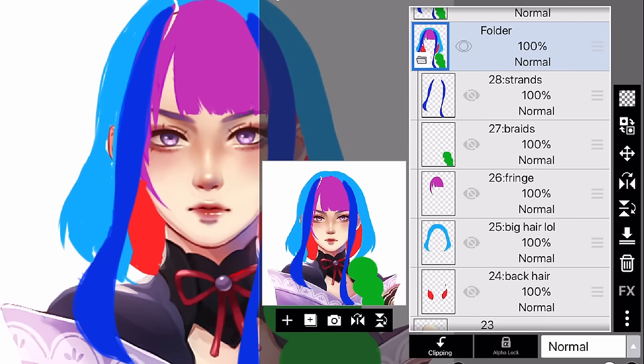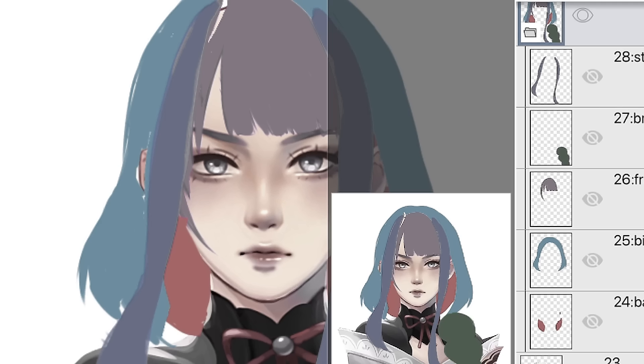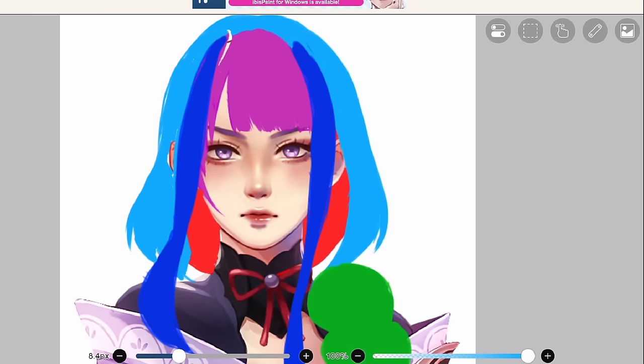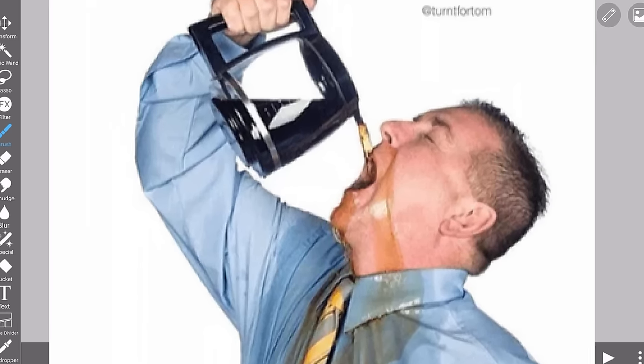I'm actually not a fan of using too many layers, because I have to pay extra attention so I don't draw in the wrong layer. And boy, am I bad at paying attention. But I don't want to exhaust myself physically and mentally during the animation process, so I have to try to pay attention — by drinking a shit ton of coffee.